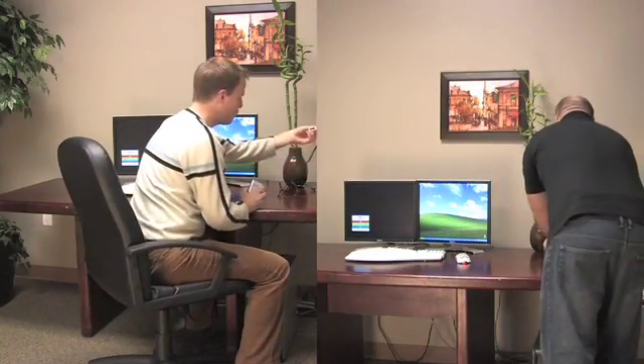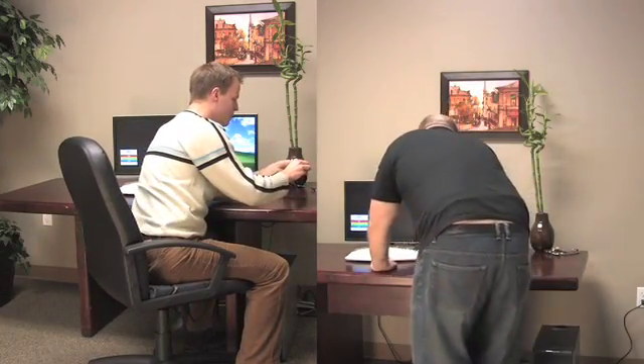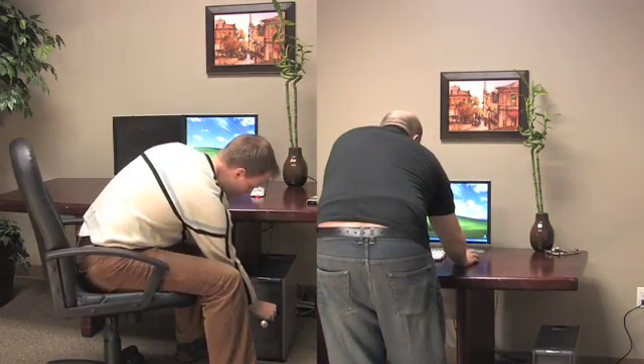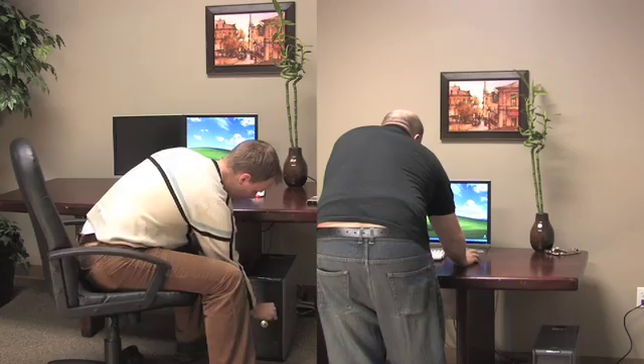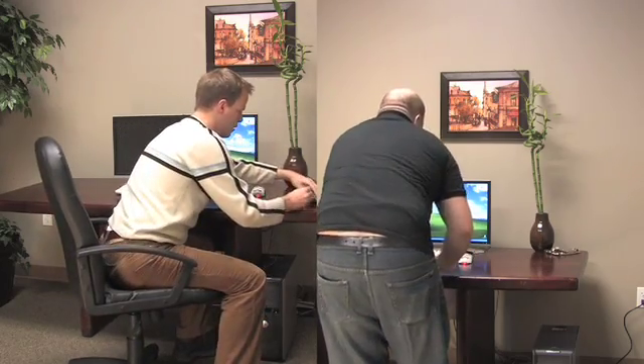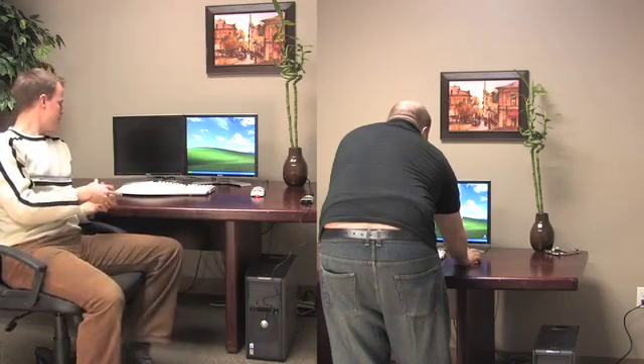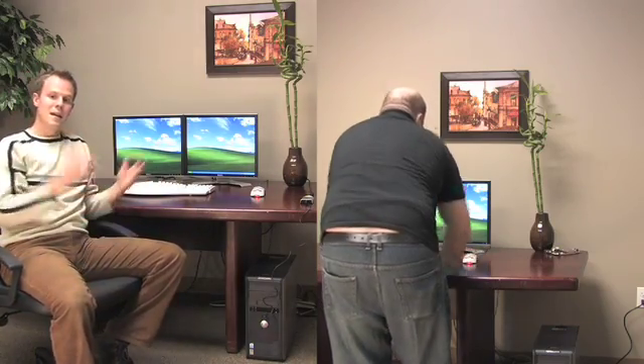I've got here my DVI out from the monitor I want to add. Plug that in first. Take my handy USB cable right here. Plug that in. Plug everything into the adapter. Give it a second. And voila!